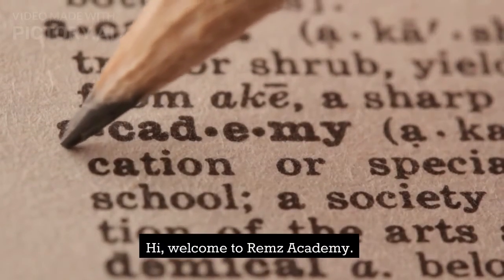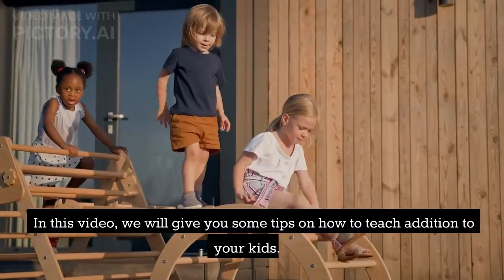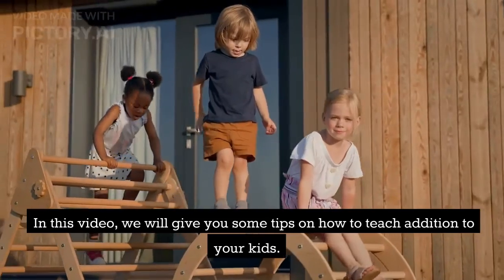Welcome to Reams Academy. In this video, we will give you some tips on how to teach addition to your kids.